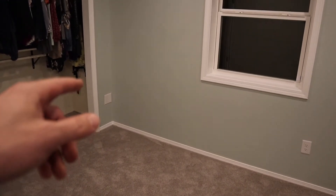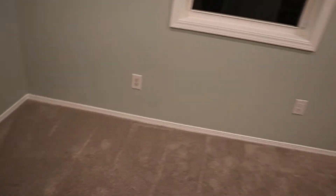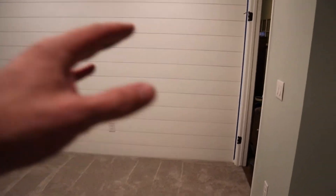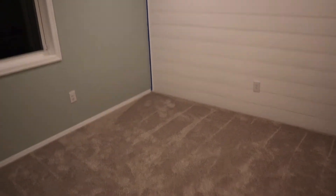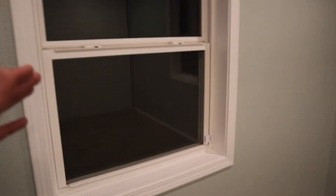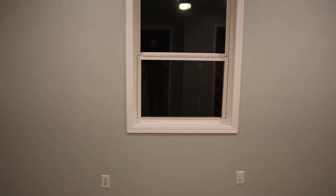The dresser that we currently have is going to go right here. The storage bed will go there, a couple of sconces on the wall, and we'll have to find some things to hang on the walls. Oh, also we've got new blinds today, so we'll have to hang those up and I'll try to show those to you guys once those are ready.